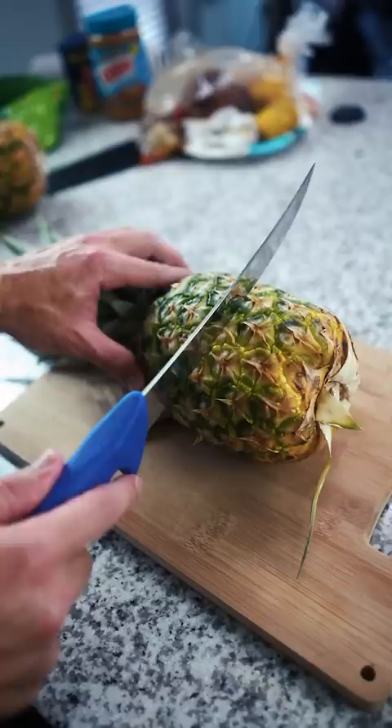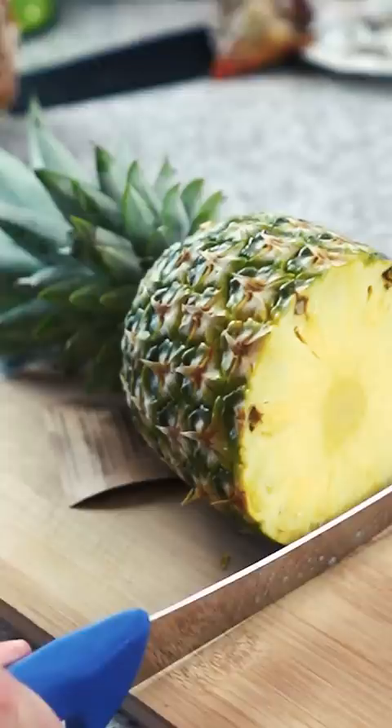First off, we got the F-Dick Salt Bae knife for the pineapple test. Oh! Oh my god! Holy shit! Now Wüsthof is up — Gordon Ramsay's knife. Oh my god!